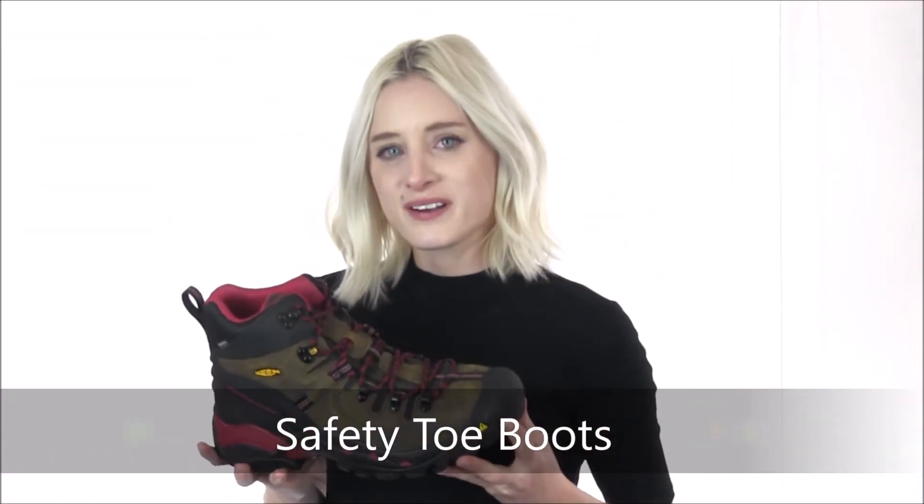Hey guys, it's Flo here from Dodge Shoe Company. We know when it comes to work boots there are many different components and the choices can be overwhelming. OSHA requires safety toe work boots to be worn when conditions put your feet at risk including falling objects or electrical hazards. Boots with safety toes should be ASTM tested and compliant to ensure accuracy in their safety rating. Today I'm going to break it down for you and explain some of the different toe types we offer and which type may be best suited for you.